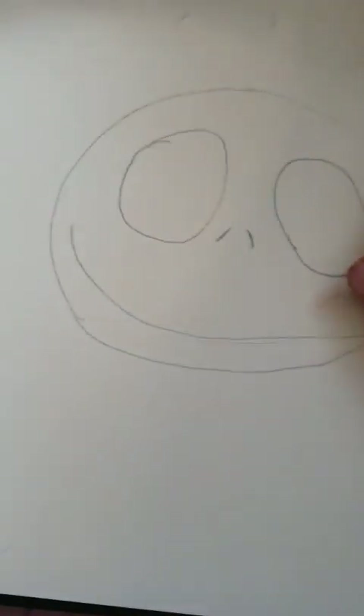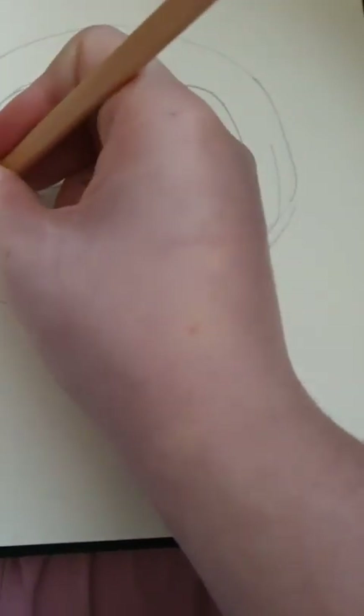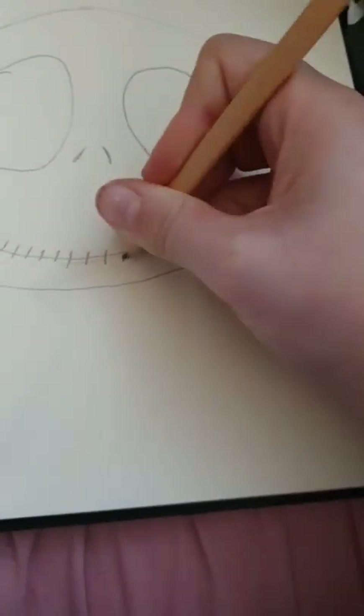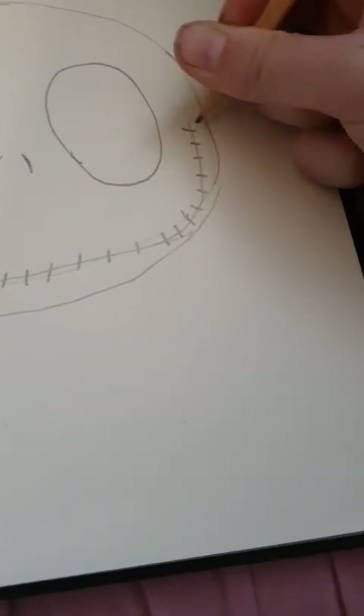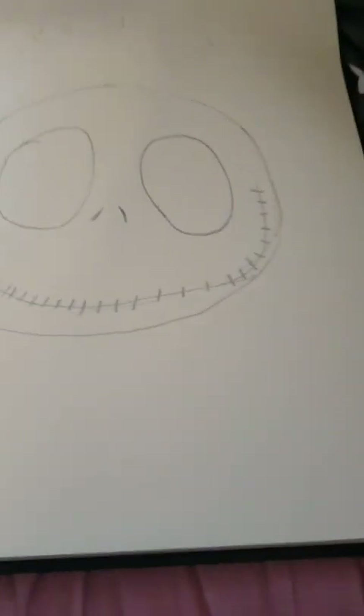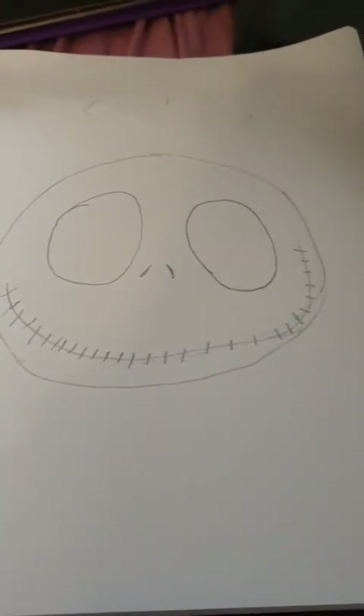So we're going to draw his little mouth with the little stitches — I think they're stitches, or they're meant to be like the outlines for his teeth or something like that. That's just a normal smiley face, don't really need to mess around with that. Smiley Jack — that's really crooked smiley Jack. It's smiley Jack Skellington. Then we just do little marks the whole way up his face.